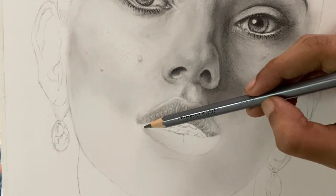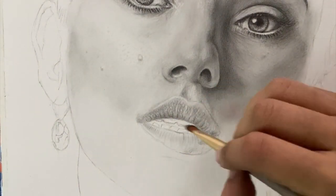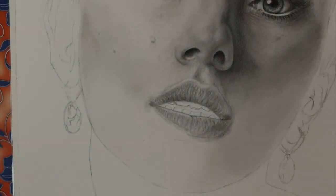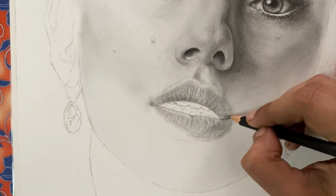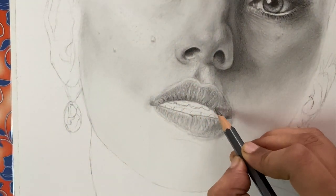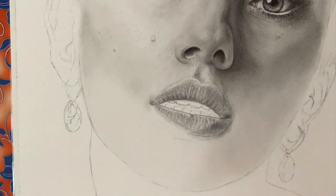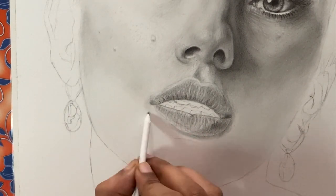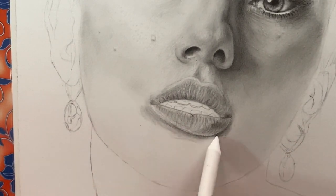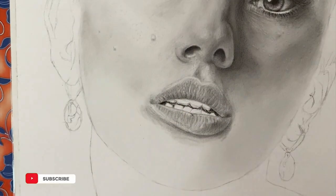I'm also going to create highlights using the Mono Zero eraser. I block the shadow area with a darker shade pencil on the right side, and once I'm done I go about with my Mono Zero eraser creating those highlights. Make sure not to go too hard on the paper because hard lines damage the paper and you will not be able to add layers thereafter. Go really smooth — just a feather touch. I'm concentrating more on the lines and shadows where the wrinkles of the lips are. Make the edges of the lips really dark, and ensure a smooth transition between the lower lip and the chin.